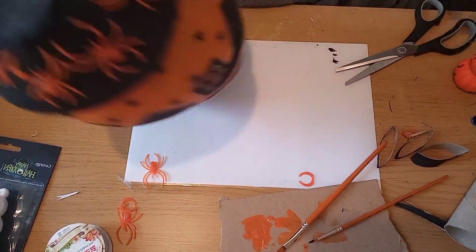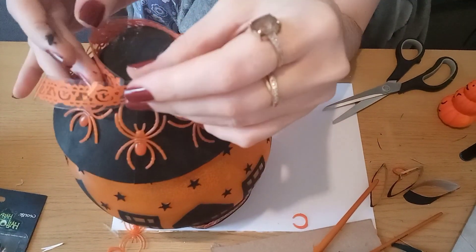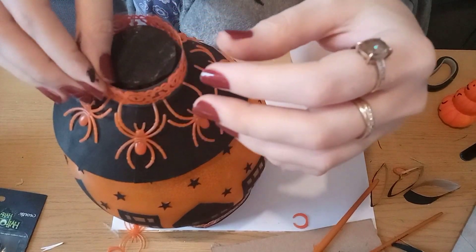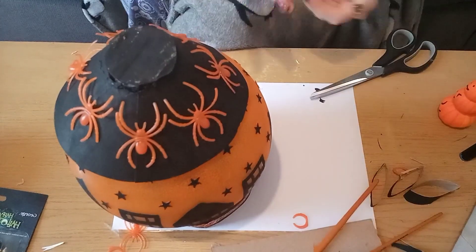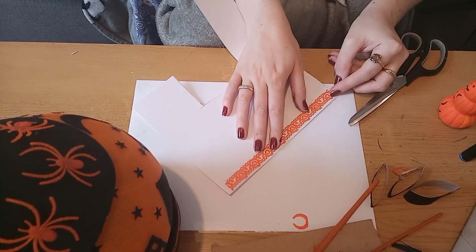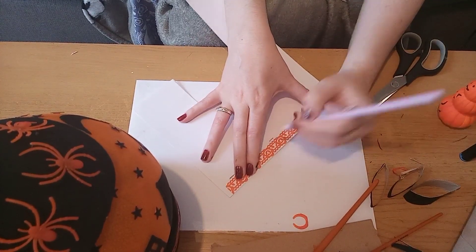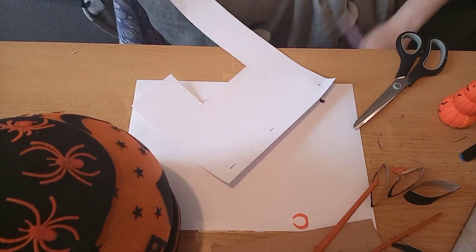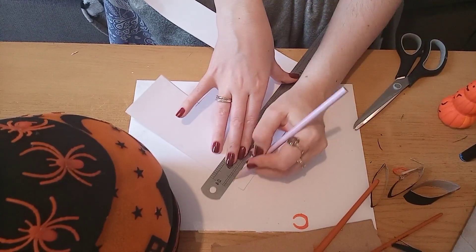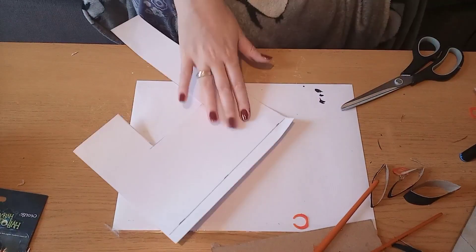Before adding the pumpkins to the top I want to add some orange lace around the top to match the bottom. I want it to stand up so I need to create a backing otherwise it'll be see-through. I've measured the size I need and I'm going to use some card, measuring out the width using the ribbon as a guide. I'm going to paint this in black first before cutting it, then add the ribbon once dry.